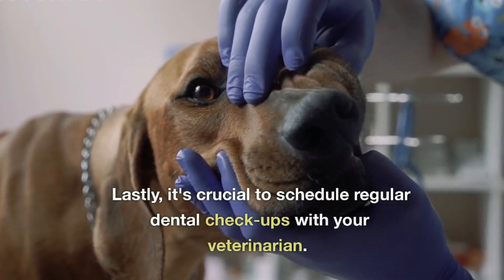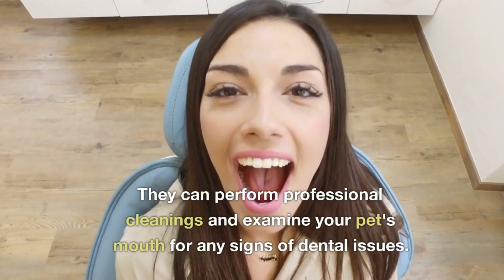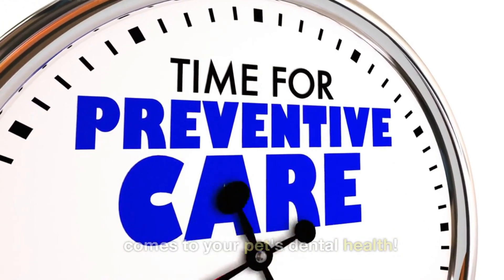Lastly, it's crucial to schedule regular dental checkups with your veterinarian. They can perform professional cleanings and examine your pet's mouth for any signs of dental issues. Remember, prevention is key when it comes to your pet's dental health.